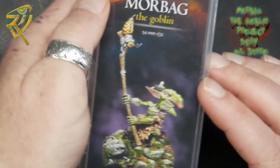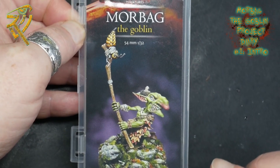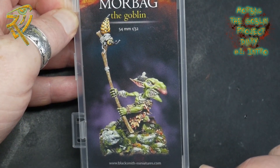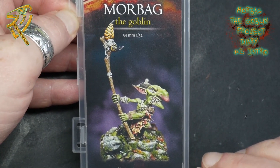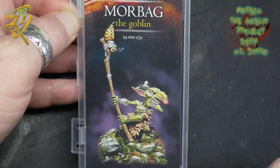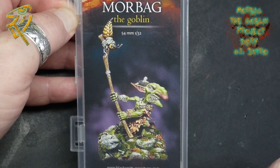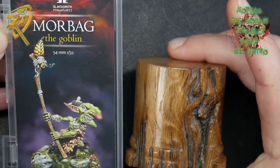Then, thanks to another viewer who is constantly enabling me to buy more miniatures, I came across Blacksmith Miniatures — and in particular this little guy, Morbag the Goblin. I saw this mini and instantly was like, I need that. He's so full of character. It's such a whimsical, funny little miniature — a little goblin whose best weapon is a horn tied to a stick. Once it arrived, I instantly knew I'd finally found a miniature for the oak plinth.